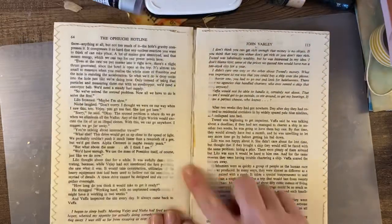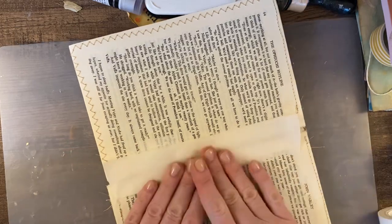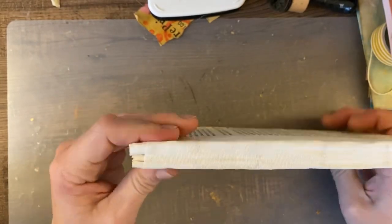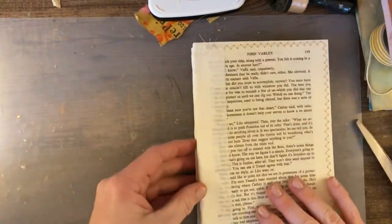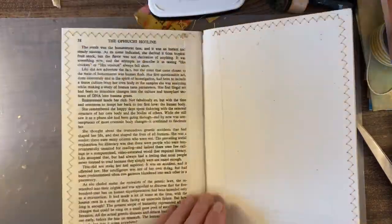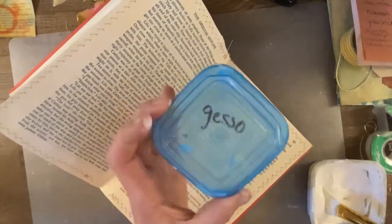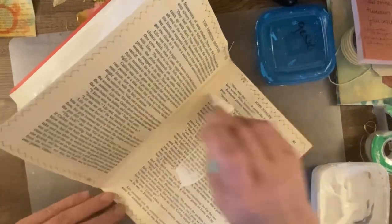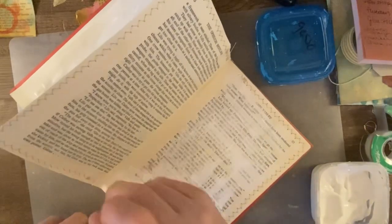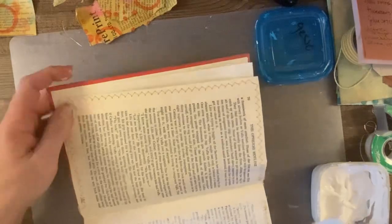I'm going to cover each page with some gesso, so it doesn't really matter what it looks like — it's going to be all covered up. Here I'm just showing you I have all the pages put together. I went around the entire thing with some more tape, showing you how it's all put together. Then I went ahead and took the pages and sewed them right back into the spine of the book, and now I'm just covering the pages with some gesso.